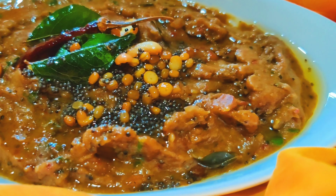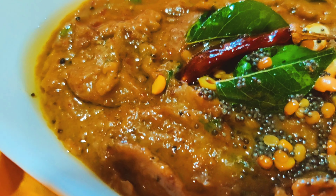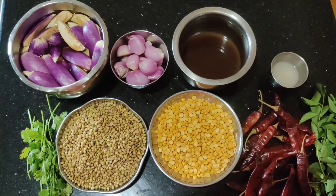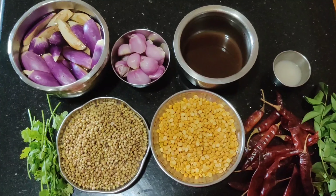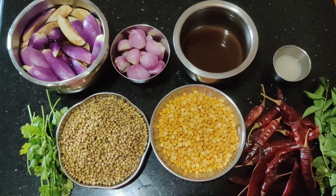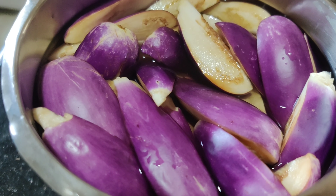This is Chithamparam Kattrika Gotsu. I hope you enjoyed this video. We will add a lot of Gotsu. Then we will add Kattrika Gotsu. Kattrika is made in the soil.